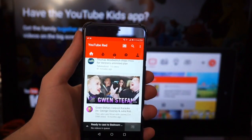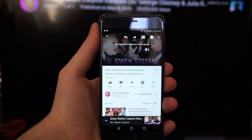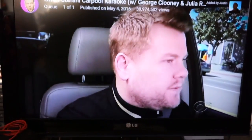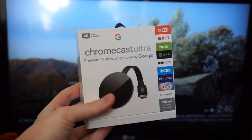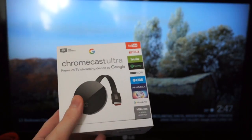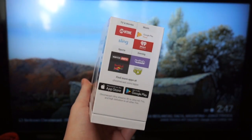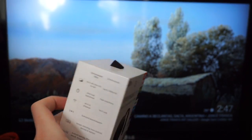Here I chose James Corden and Gwen Stefani's Carpool Karaoke from the Late Late Show. If possible, it'll stream in 4K — this video I don't think comes in 4K. So that's been how you set up the Chromecast Ultra. You can buy it right now for $59; otherwise it's normally $69 — we're not sure if that is a permanent price cut. If you have any questions about setting up your Chromecast, hit us up in the comments.